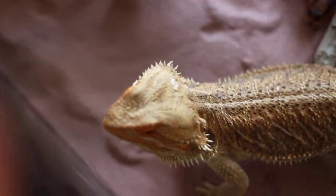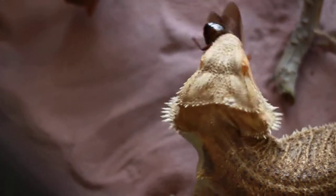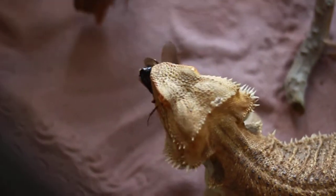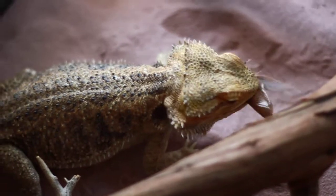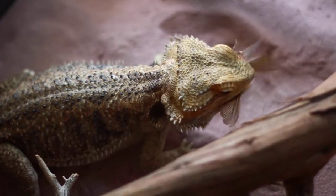Oh yeah, it's feeding time. We got Vita sand in there, so a little sand on there won't be too big of a deal.